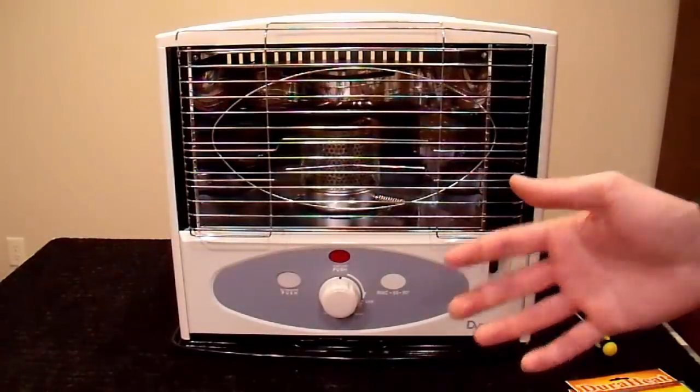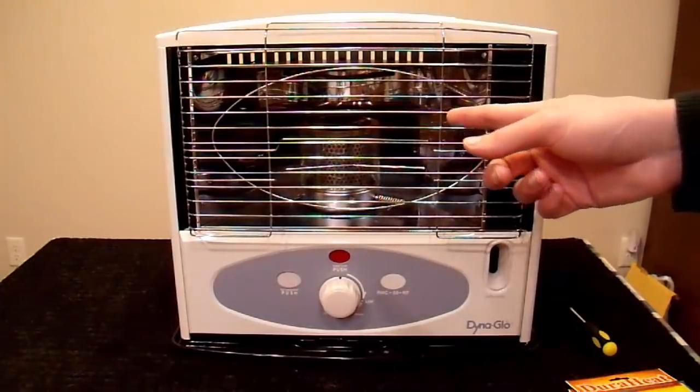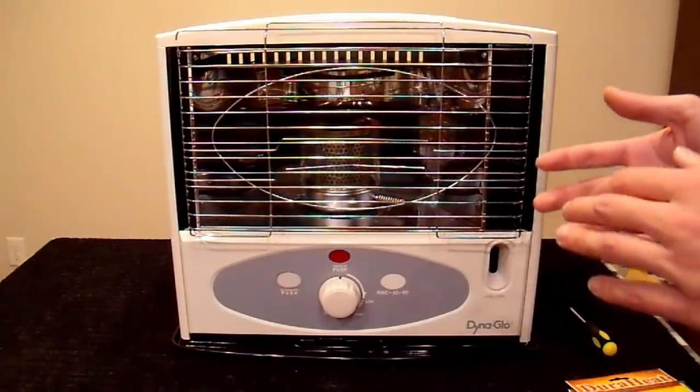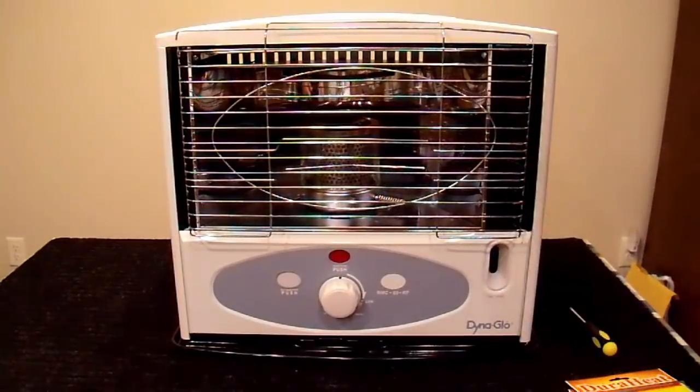Hi everyone, NeuralNar here, and this is a DynaGlo RMC55R7 kerosene heater. I did a full review on this a couple of years ago, and a bunch of people wanted to see a wick replacement video, so I'm going to do one of those here today.